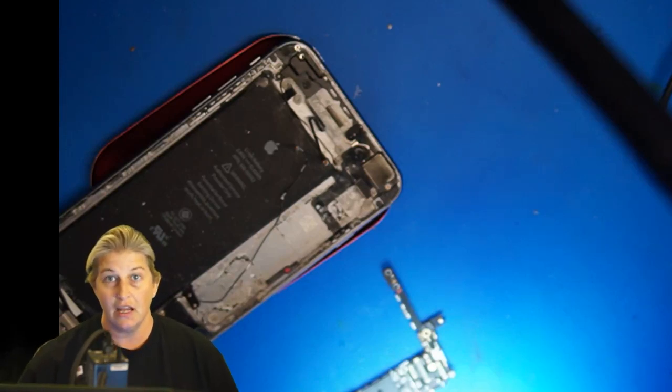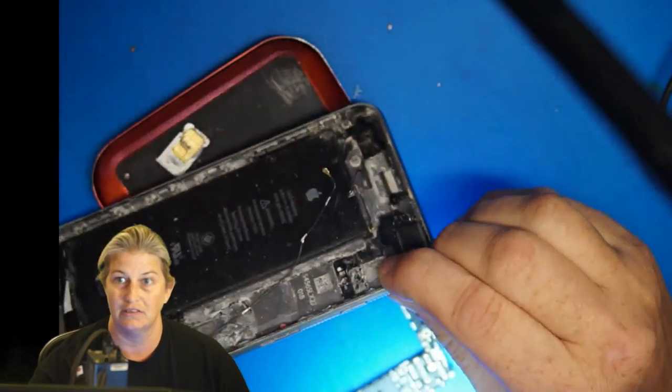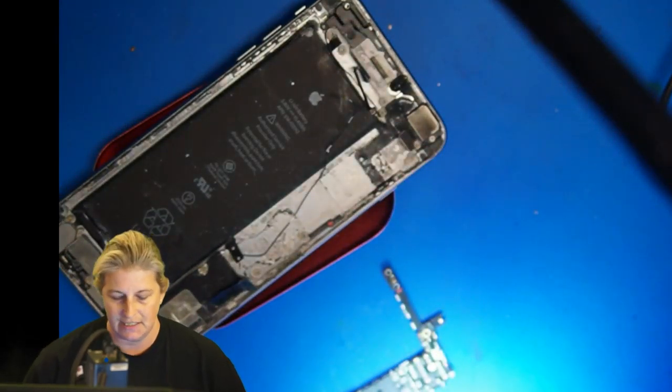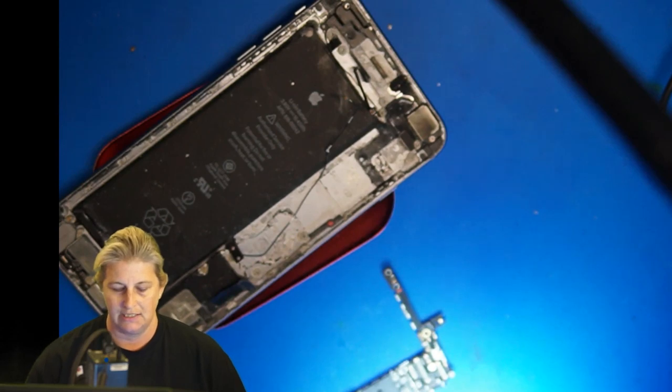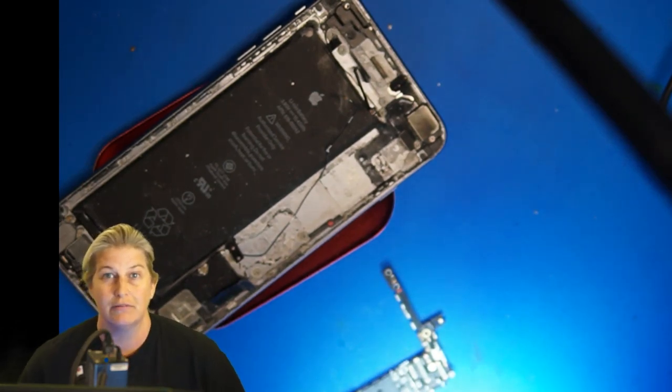Start streaming. Today we are going to fix Faisal's phone that went in the saltwater. I like this case because it teaches us something about what to do when diode mode doesn't show any short or open. What do you do from there?